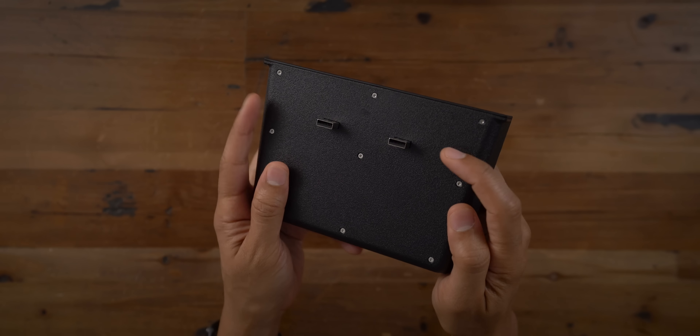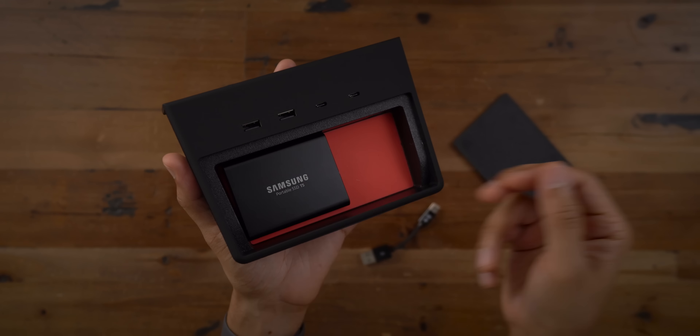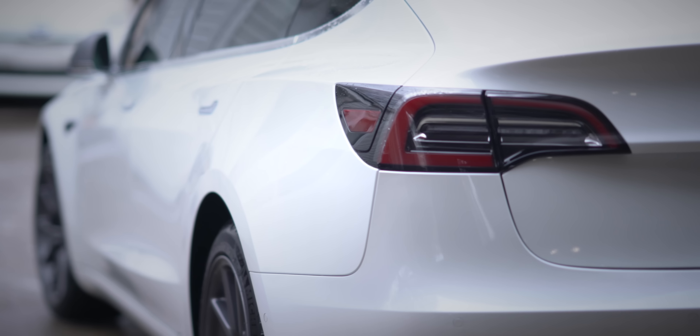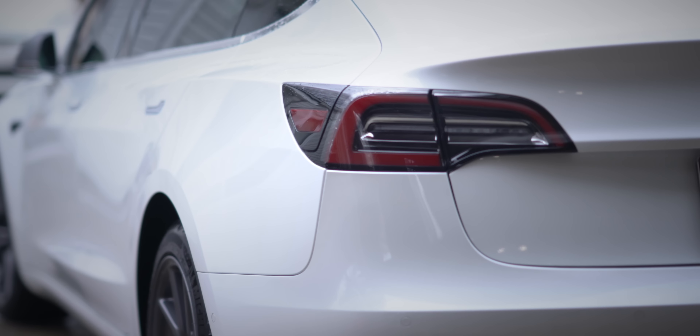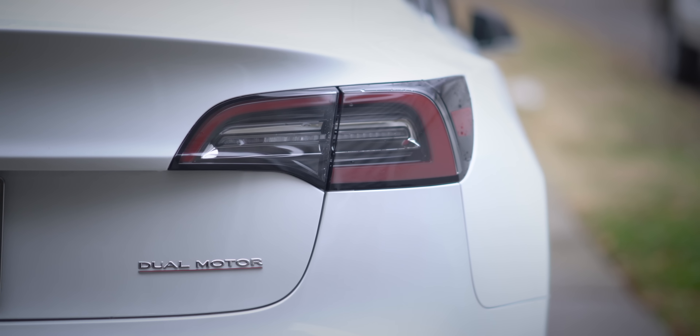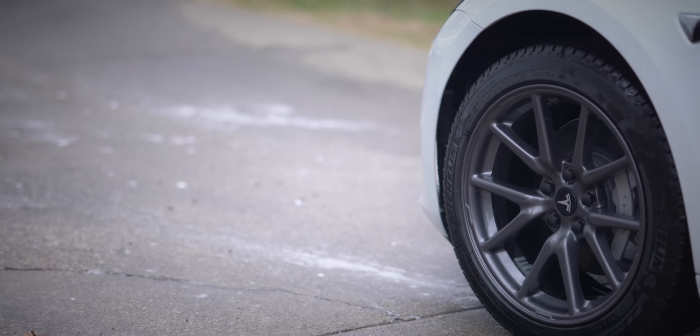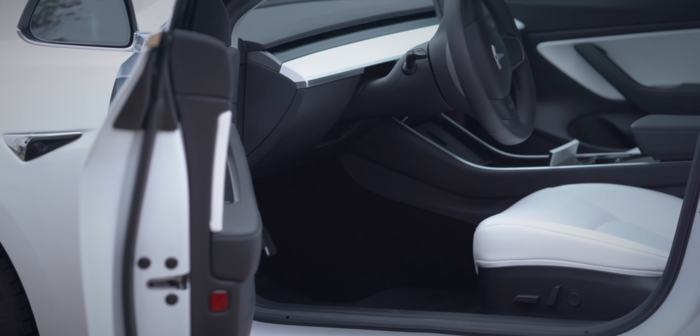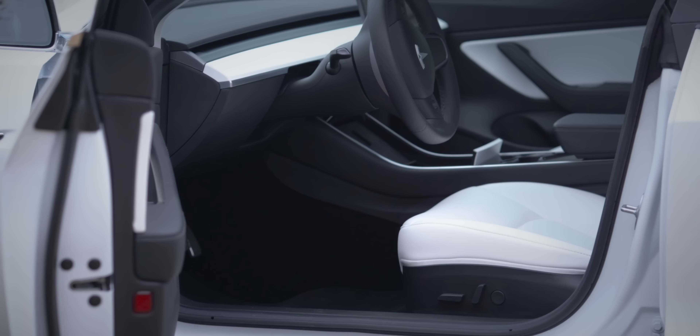In this video, I review what is, in my opinion, a must-have Model 3 accessory. So I've had the Model 3 for over a year, and I've tried so many different accessories and add-ons and pretty much anything else to try to make the car better than it already is. It's already a great car, but there are a couple of things that really improve and enhance the car for the better.